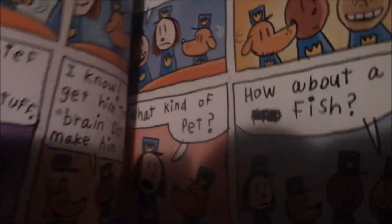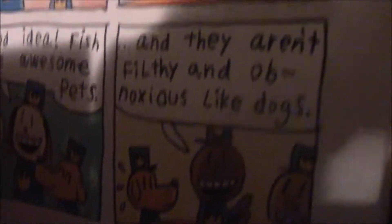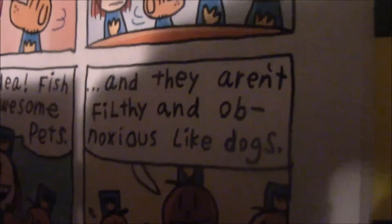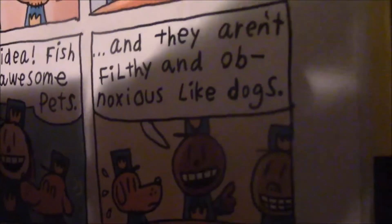I do like that Dave Pilkey is adding color to his books now. These kids will never learn how to spell 'laugh.' It turns out it's the Chief's birthday and they want to celebrate that. They decide to get a fish, and this guy says they aren't filthy and obnoxious. Wow, I've been expecting a word that big so early on.